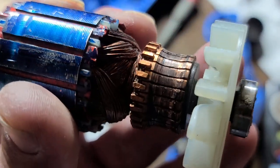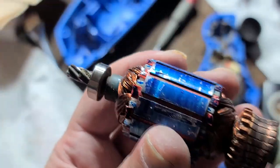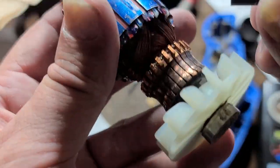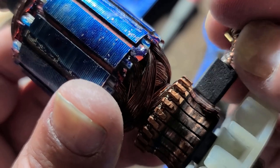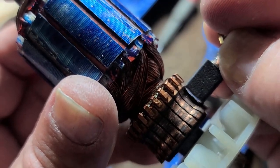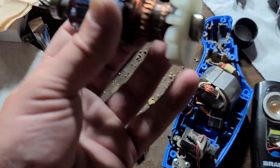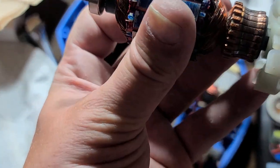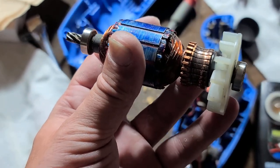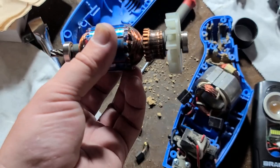So people know: that's what a really worn commutator looks like. It would be a bad idea to just replace the brush, because it's not going to seat well — it'll just ride up on that groove. You can replace brushes a couple or three times; commutators are made extra thick and designed for multiple brush changes, but we have to fix this up first.